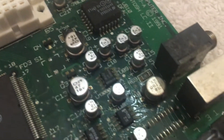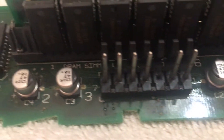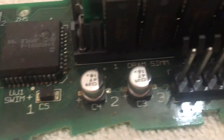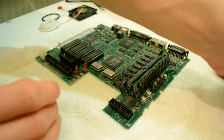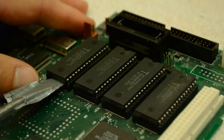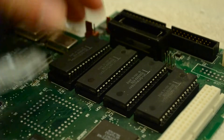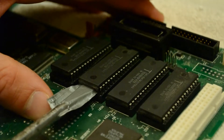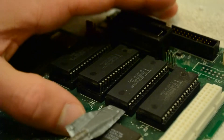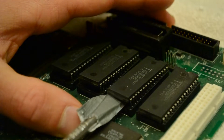Right off the bat, you can see this logic board is pretty gross. Aside from losing their capacitance, these electrolytic capacitors tend to leak corrosive fluids onto the board, which can be damaging if not cleaned up. Before doing any cleaning, I first decided to remove the RAM sticks as well as four ICs from the logic board. I coated a flat-tipped screwdriver in duct tape and used it to slowly pry either end of each chip, keeping them as level as possible to avoid bending any of the legs.